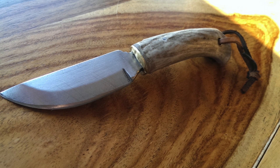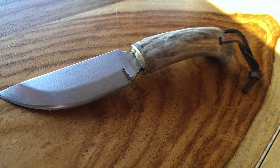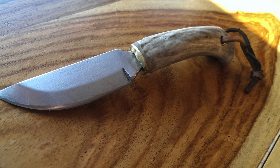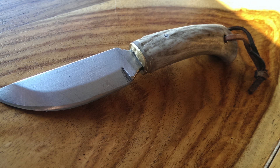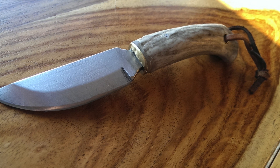For this knife he used O1 tool steel. He also used an empty rifle cartridge for the brass bolster as well as the lanyard hole — that is a really, really cool idea. And obviously he's got antler for the handles. Gord, this is an absolutely fantastic looking knife, thank you so much for sending this in.